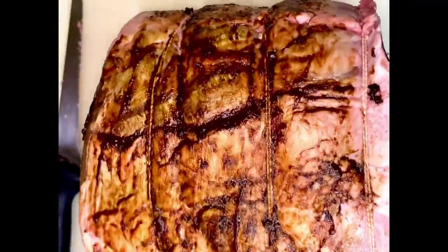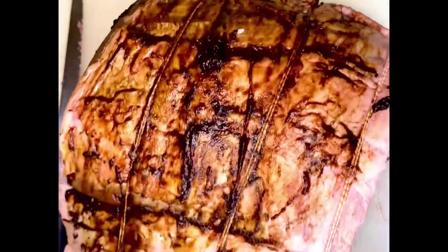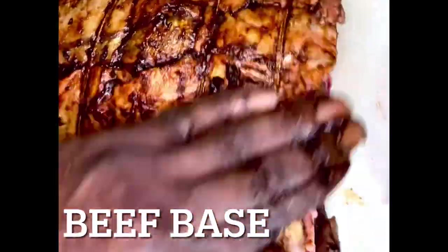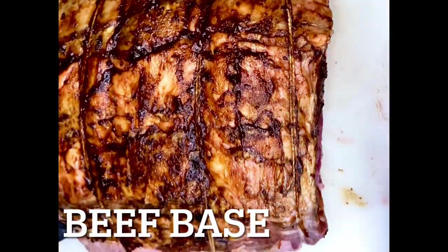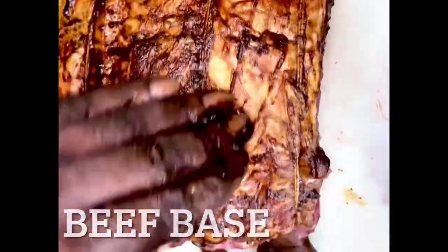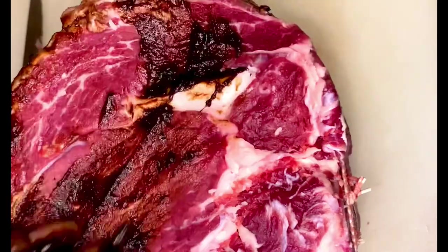We are placing beef base and rubbing it all over this prime rib. We want to make sure this beef base penetrates the prime rib — coating every part of the outer portion. It's very important that you add this beef base and let it marinate, let it sit. Rub it in good, like some lotion, like some cocoa butter, like some Vaseline on the hands. Make sure you do the entire portion, including the sides.